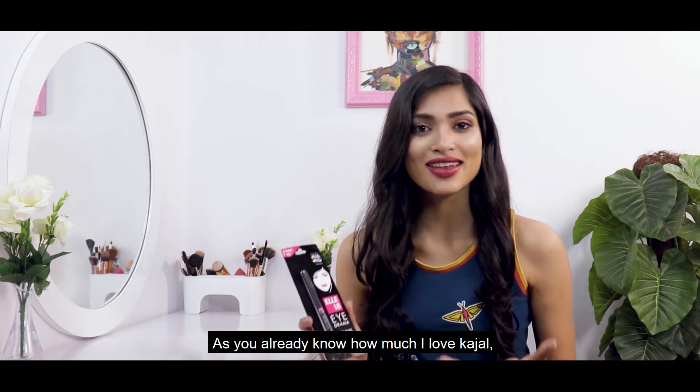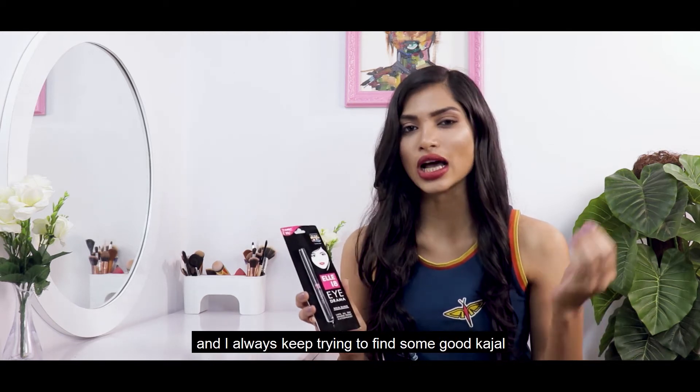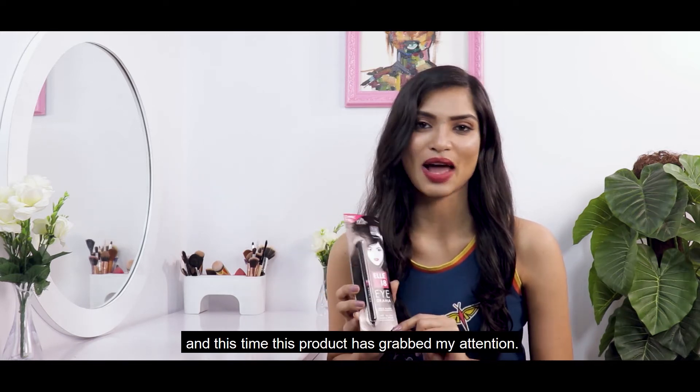You all know how much I love Kajal. I wear it all the time and I always try to find some good Kajal. And this time this product has grabbed my attention.